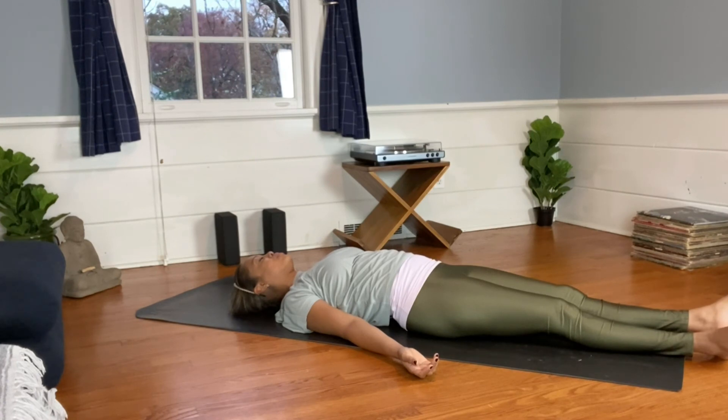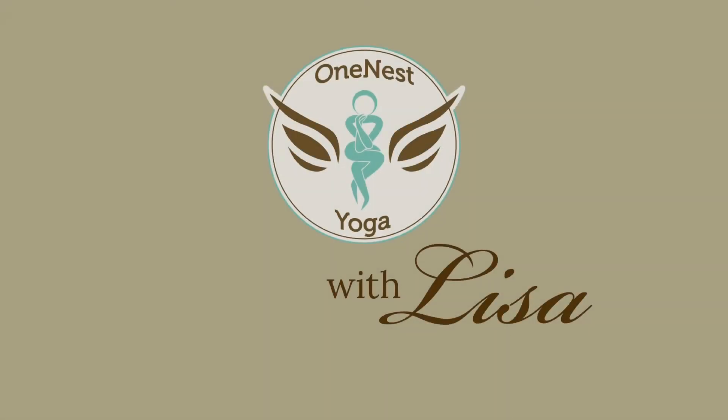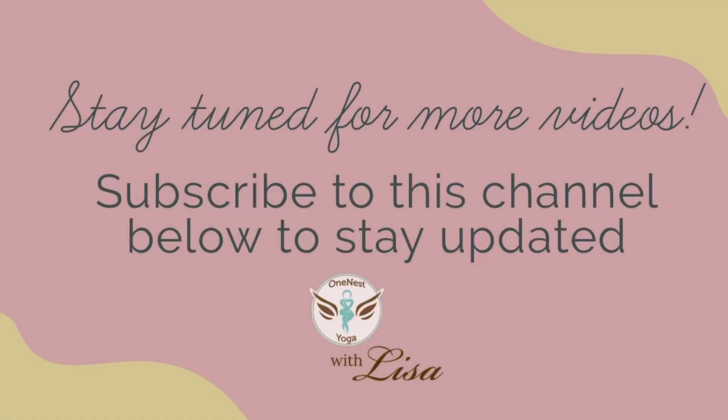Bring both hands to your heart center, acknowledging the peace within and honoring this practice that connects you to this place. Namaste.